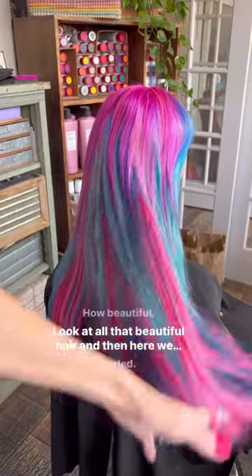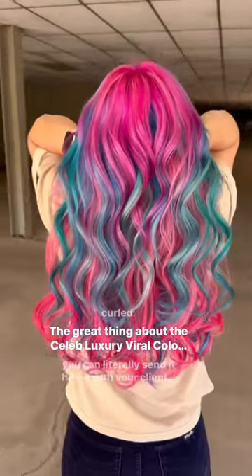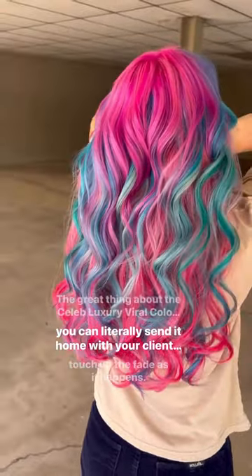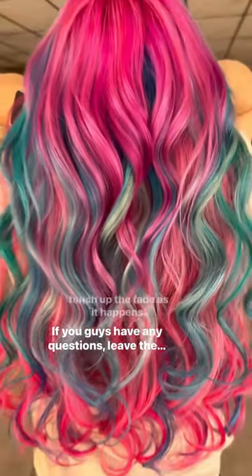How beautiful — look at all that beautiful hair! And then here we have them curled. The great thing about the Celeb Luxury Viral Color Wash is you can literally send it home with your clients and they can touch up the fade as it happens. If you guys have any questions, leave them below.